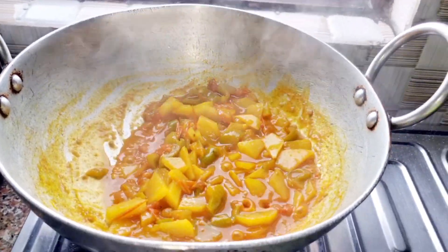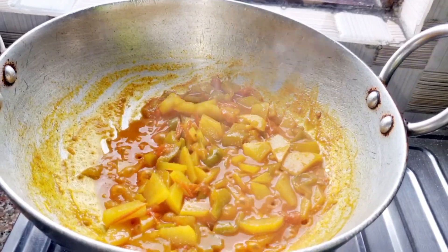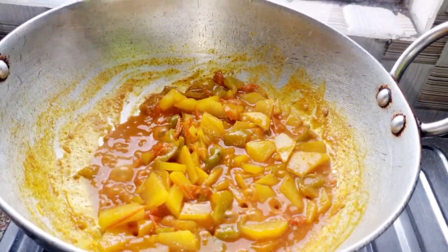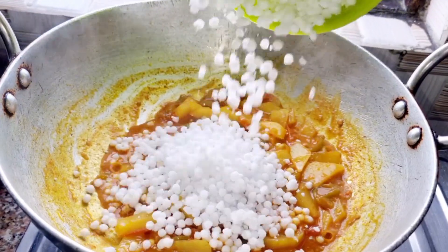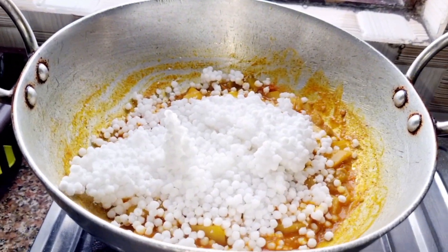I will add some salt in the water. Most salt will give it the water. You can see how the big oil is. Add some salt in the water.